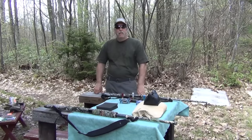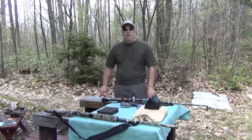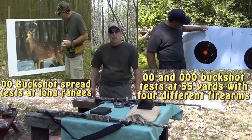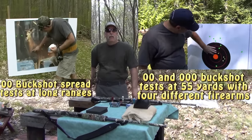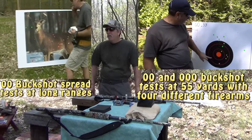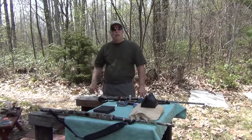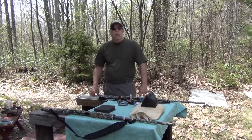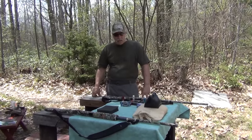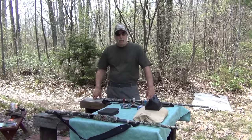Hey WhiteRookie85, back for a long-awaited buckshot test. I've done a couple in the past — some long-range shots with double-aught buck and triple-aught at 55 yards with four different shotguns. Back this time, based on comments on those videos, you've requested different size pellets or ranges. So I'm going this time with the number four buckshot.